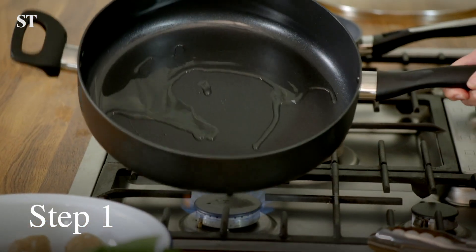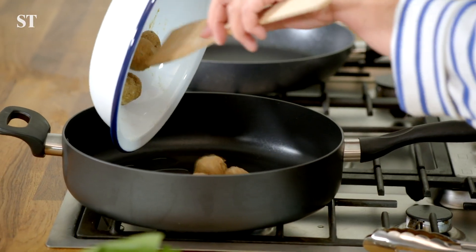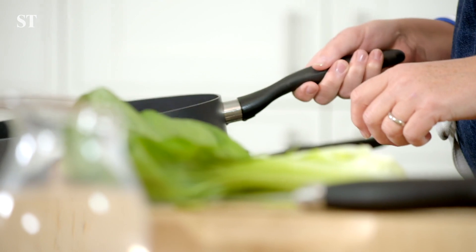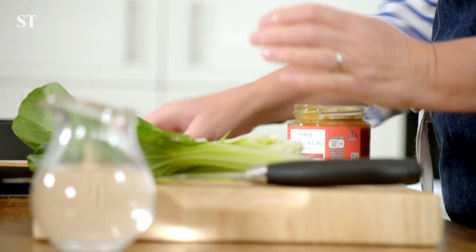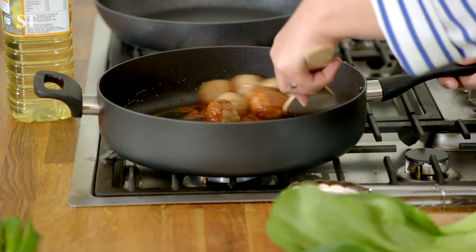Step one: heat one tablespoon of oil in a large lidded frying pan over a high heat. Add eight meatballs and allow them to brown uncovered for four to five minutes. Then turn down the heat and add three and a half tablespoons of the nasi goreng paste. Cook for two to three minutes, stirring to coat the meatballs in that paste.